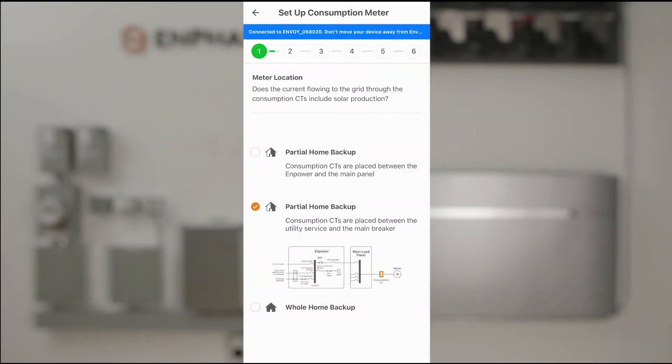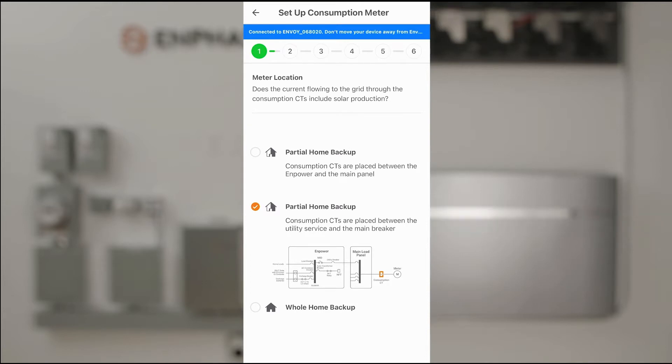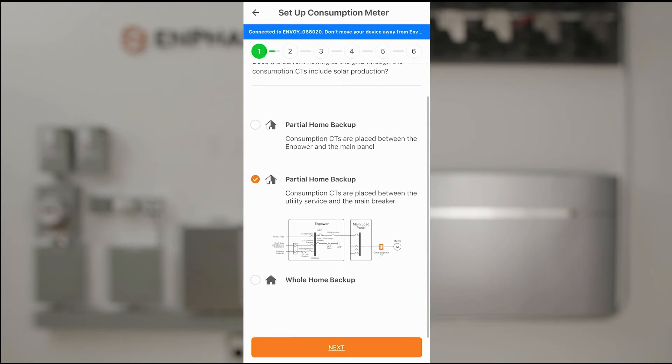We're asked what type of system configuration this is. This is a partial home backup with the consumption CTs placed between the utility service and the main breaker, so that's correct. We'll go ahead and tap Next.